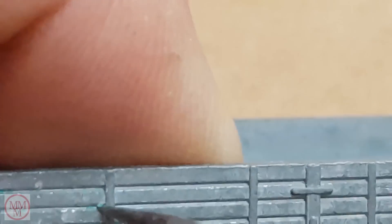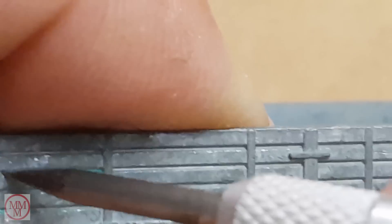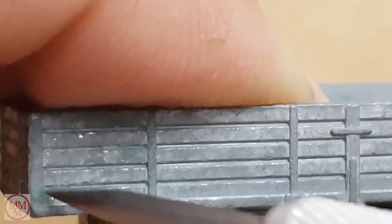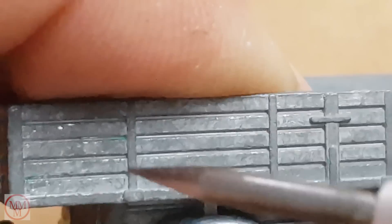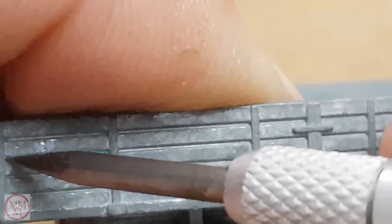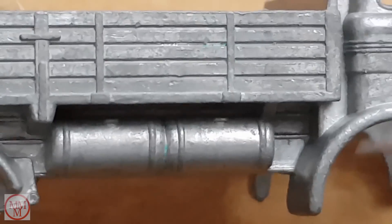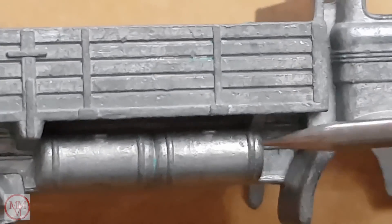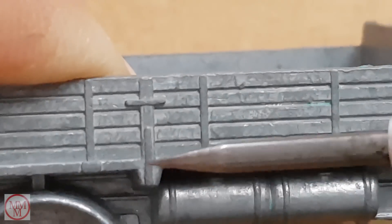Now I shall remove some scraps of paint that the paint stripper failed to remove, using a scriber. With this magnification you can see the details on the model — here we can see fuel caps on the fuel tanks, and hinges and locking bolts.